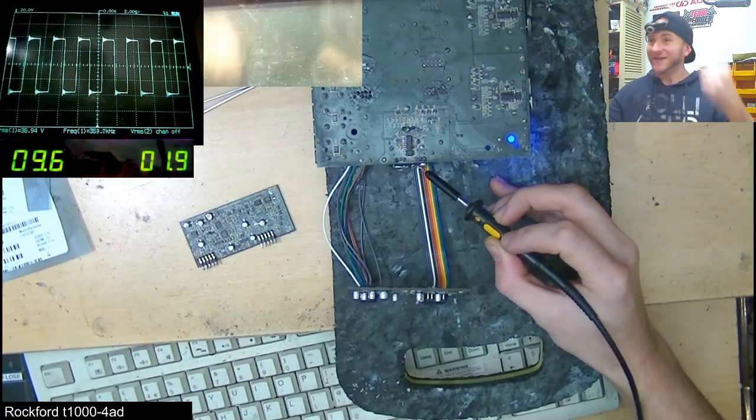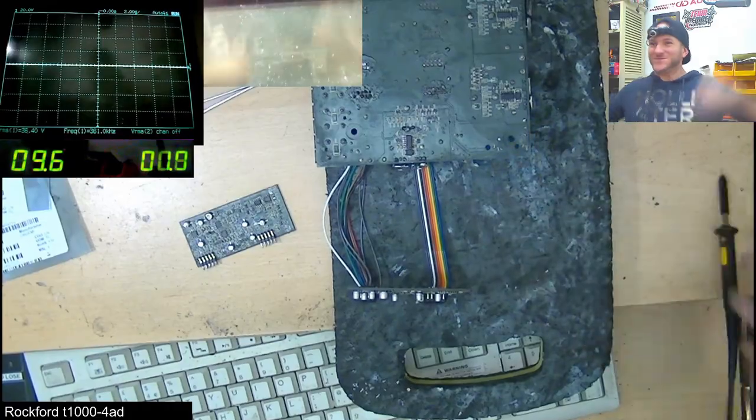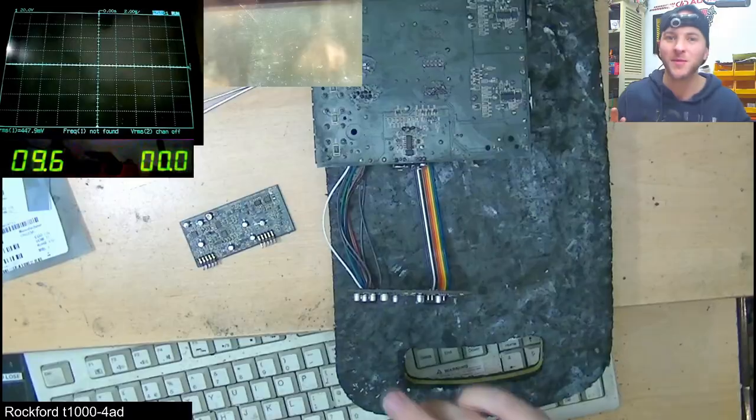Oh yes! Did you see that Class D switching? That deserves a glass of wine — cheers guys! Oh my god, finally! That was an absolute mission, but we are not quite finished yet. There's one more thing that could go wrong that we haven't checked yet.